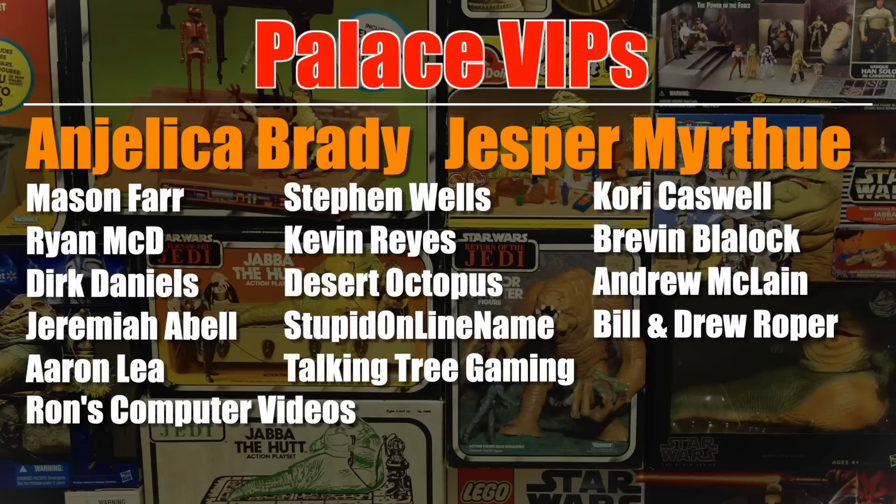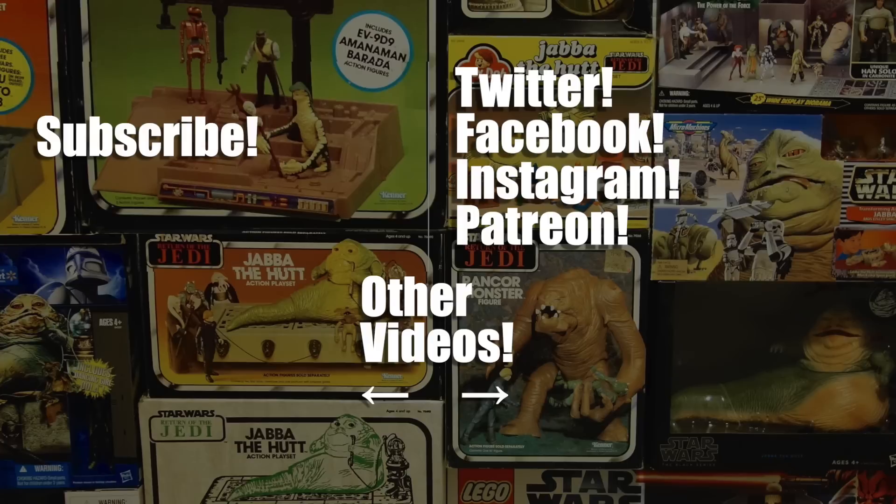This very merry edition of Mighty Jabba's Collection was brought to you by my patrons from Patreon, including these Palace VIPs, Angelica Brady and Jesper Murtu. Thank you very much for your support throughout the year and hopefully beyond as well. If you'd like to know how you can help support the channel — maybe you've got a little Christmas or Hanukkah money saved up — you can spend one dollar per month to support Mighty Jabba's Collection by going to the link in the video description. Thanks very much and have a happy new year!